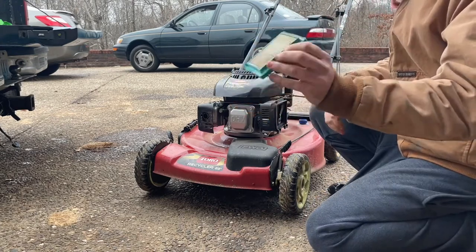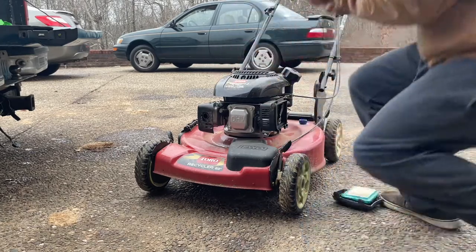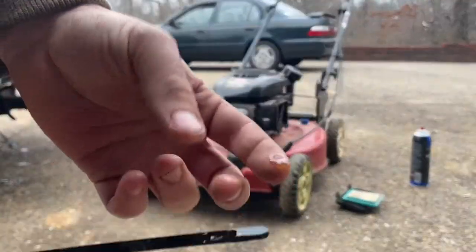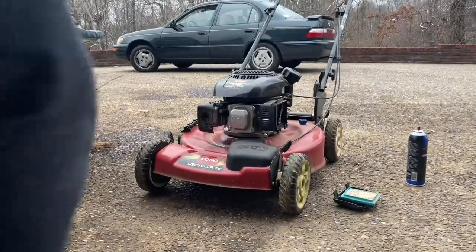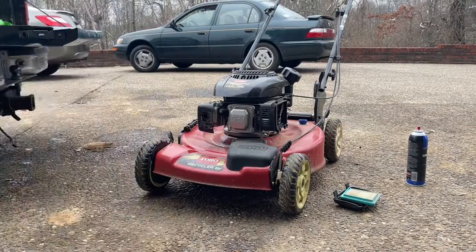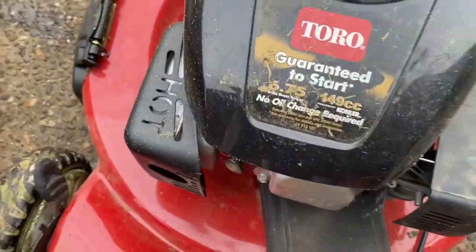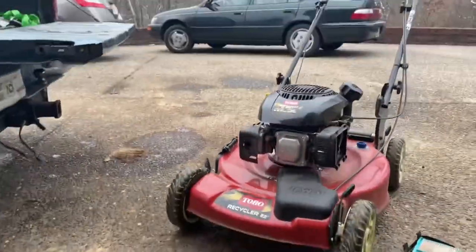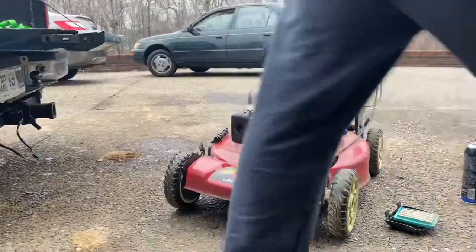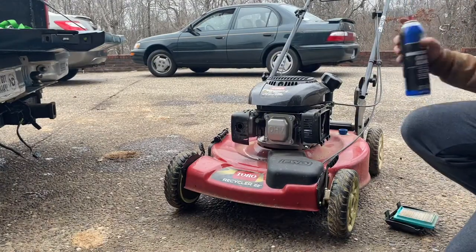Still fairly clean. Looks like it probably hasn't been used very much. The oil is pretty clean as well, though it's fairly low. Right here it says there's no oil change required, which is a little sales gimmick that some companies do because nobody really changes the oil on their mower anyway. But we're going to change it before I sell it, of course.